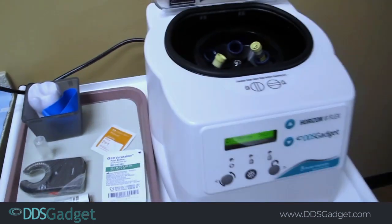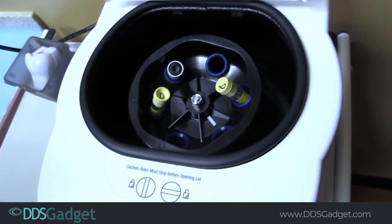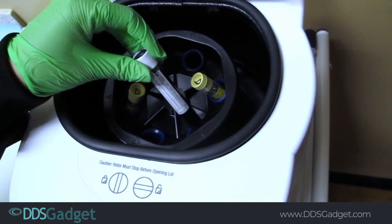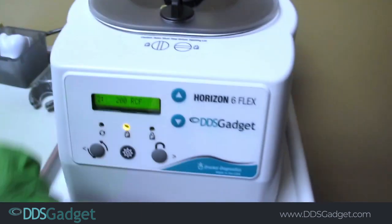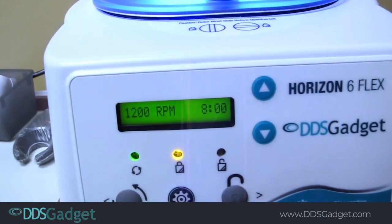There's our tubes right there — there's the first one, that's a white tube. I'll put the white one on the opposite side. Now she's going to hit the start button, which is the left button, and there it is.